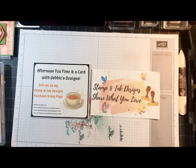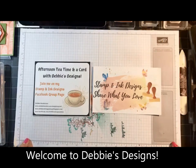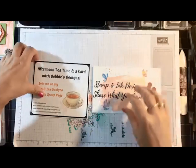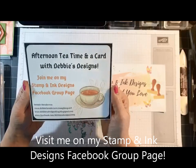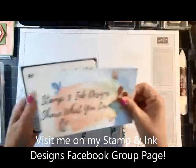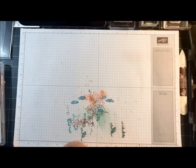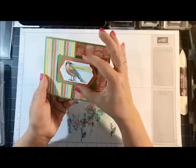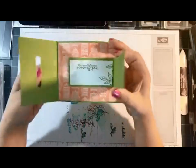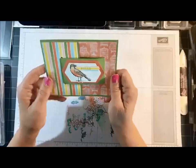Good afternoon everyone. Welcome to my afternoon tea time on a card, episode number 11. This is an afternoon tea time and a card that I try to do every two weeks, and I'm so glad you guys belong to my Stamp and Ink Designs group. Today I did a poll a couple weeks ago asking you guys the choice of two card folds, and the winner was the buckle card fold. This little piece on the front actually comes out of that little hole — it's almost like a little belt and it just buckles right in there. That's what I'm going to show you how to make today.